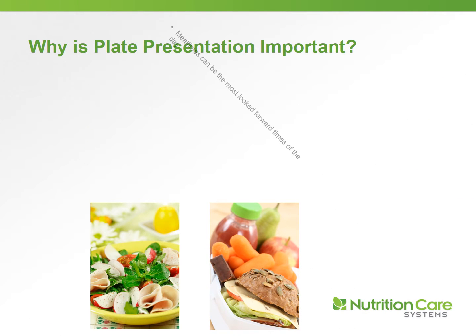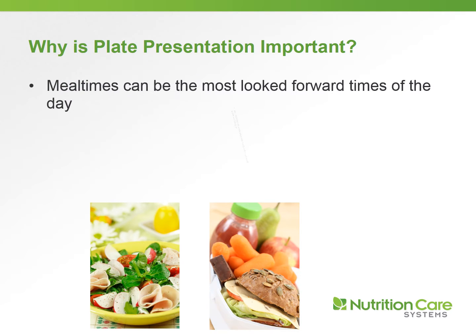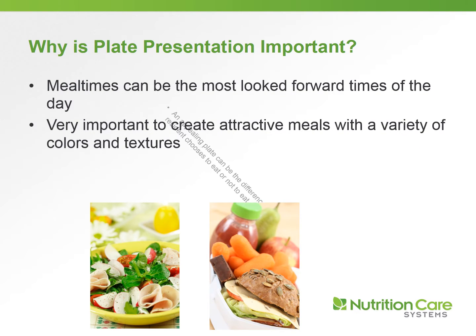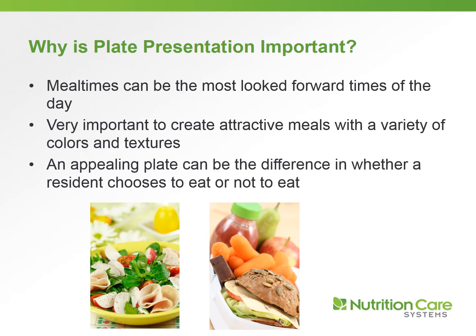Why is plate presentation so important? Residents really look forward to meal time — that's one of the few things they can look forward to during the day. It's really important to create attractive meals with a variety of colors and textures. An appealing plate can also be the difference between whether a resident chooses to eat or not to eat.